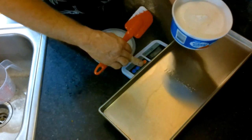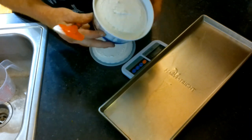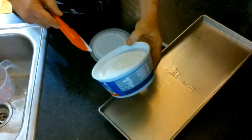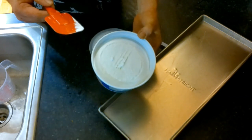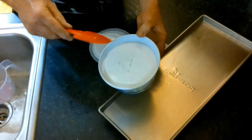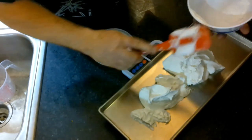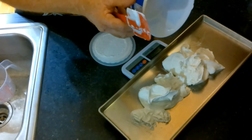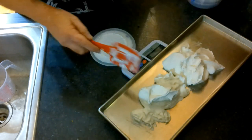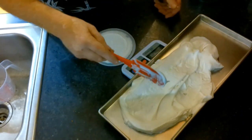According to the package, this is supposed to be 226 grams. It's just about three-quarters of an inch from the top of the container. We're going to reconstitute it, put it back in the container, and see if it's as full as the original. This was 226 grams and I actually got 228 grams — they gave me a little extra. I'm going to spread this out and put it in the freezer.